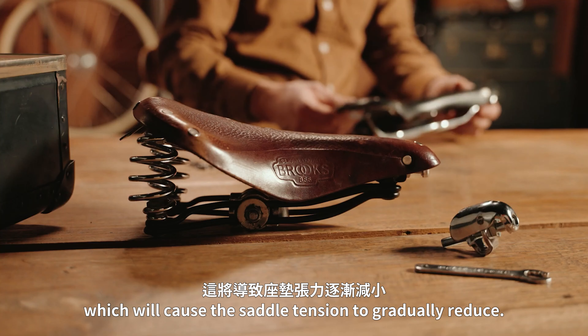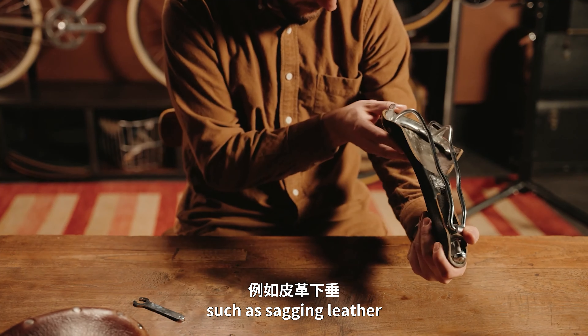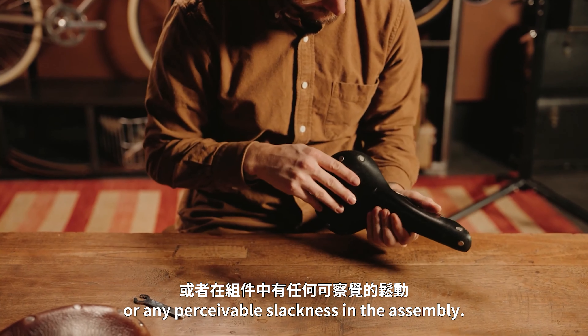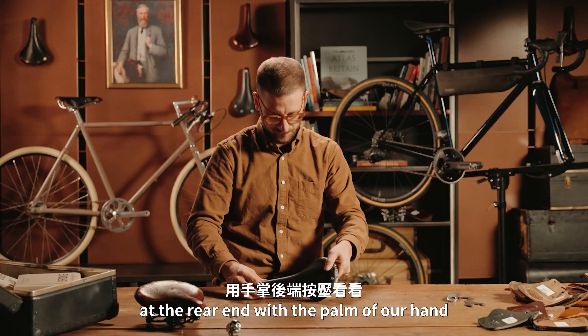As time passes, the lever will undergo some natural stretching which will cause the saddle tension to gradually reduce. First, make a visual inspection of your saddle to look for signs where the lever may have stretched, such as a sagging lever or any perceivable slackness in the assembly.